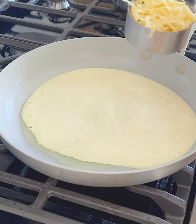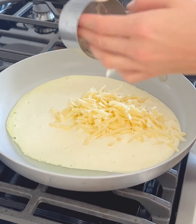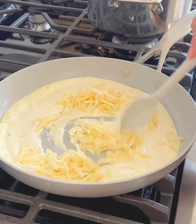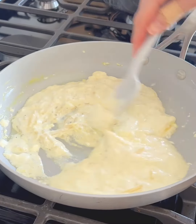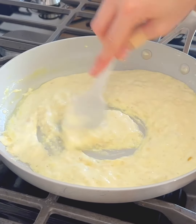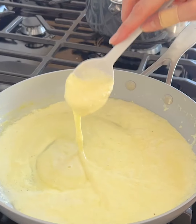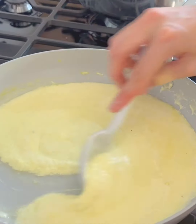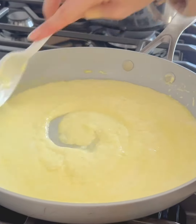To our cottage cheese mixture, I'm adding about half a cup of shredded cheddar cheese. Feel free to add whatever kind of shredded cheese you like. We are just stirring this until it completely melts — you can kind of see a little bit of the color from the turmeric we added. I love mac and cheese, I just don't eat it that often because I feel like it doesn't have enough protein, but this is the perfect high protein alternative. Look at that cheese sauce.